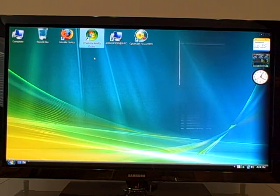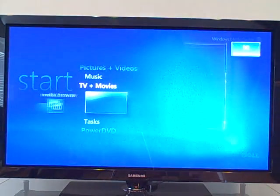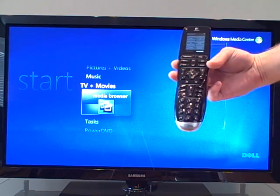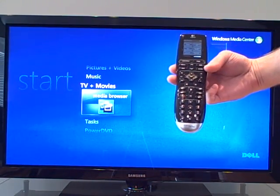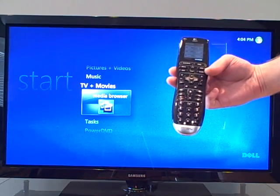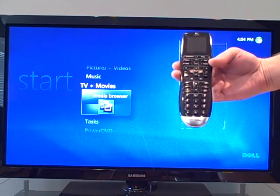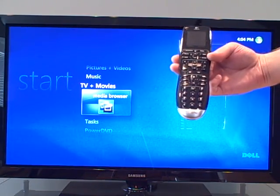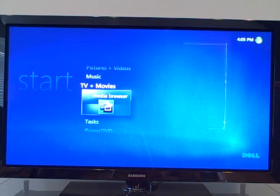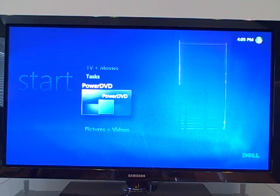I'm just going to click on Windows Media Center. I can actually control everything in Windows Media Center with the Logitech Harmony One remote — it's included in the system and controls everything without having to use a keyboard or mouse. I do have a wireless mouse and keyboard but I prefer the remote itself.